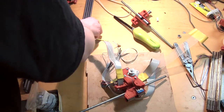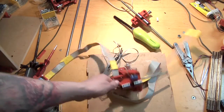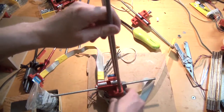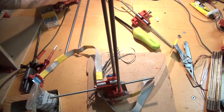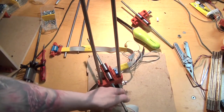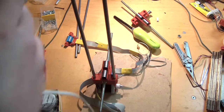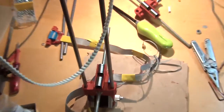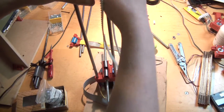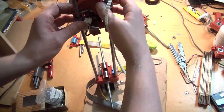Now for the assembly of the X-axis. We need our smooth rods and our X-carriage. You push the smooth rods in — the linear bearings go to the inside — then push the smooth rods in on this side. You have to be careful because you have quite a big lever; if you're not careful you break the part apart. Now we add our X-carriage — the motor axis is here, that's the front side, the same side the belt is attached on the X-carriage. Just carefully slide it on.